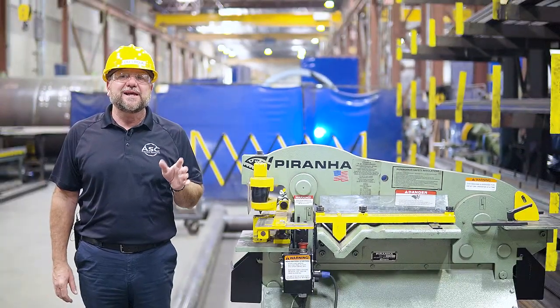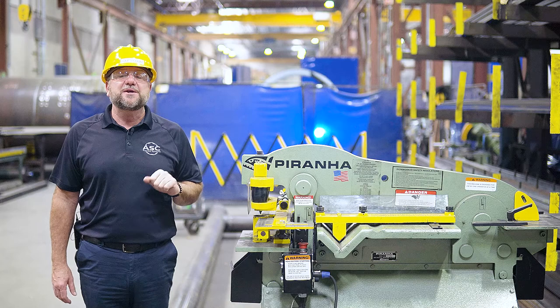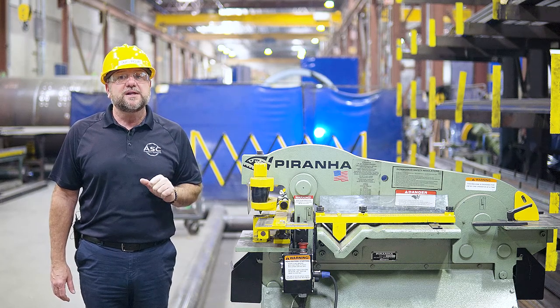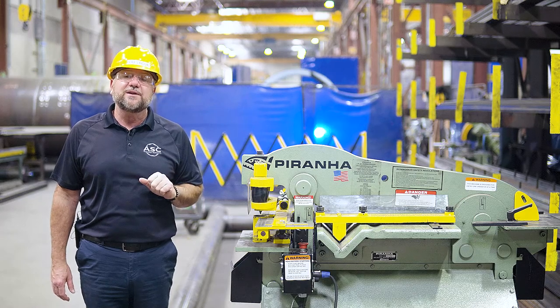If the chart indicates it is rated for under 50 tons, then you can proceed to make your punches. If the chart indicates with an asterisk, that means the machine is not rated for it.